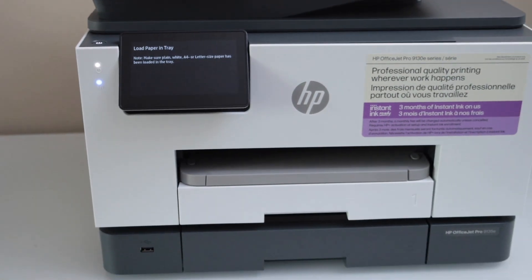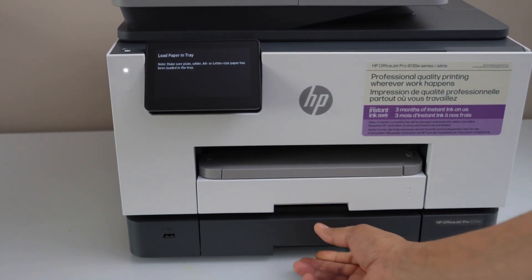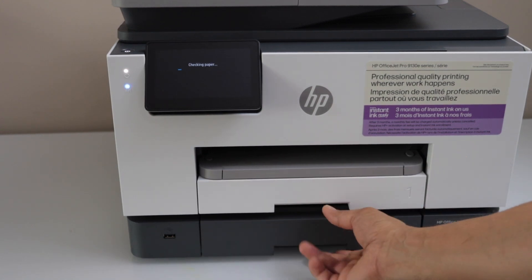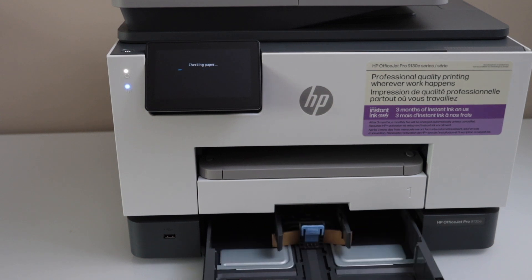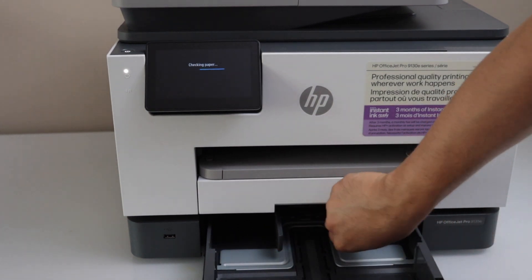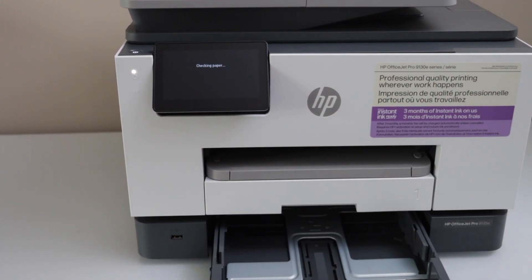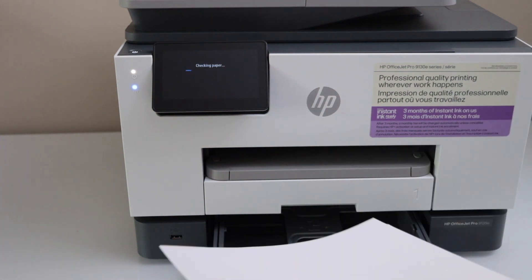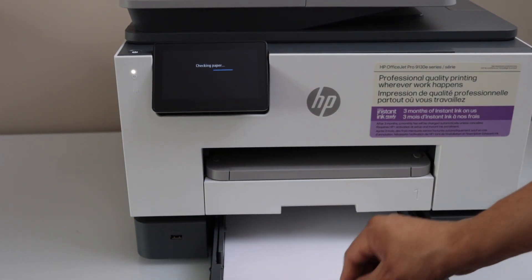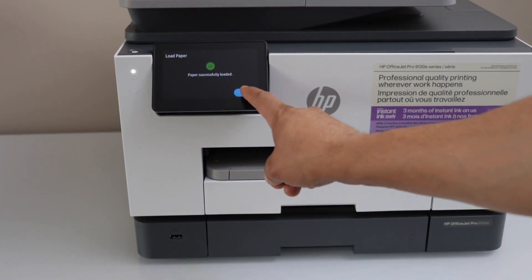Close this section and close the front side — ink cartridges are being settled. The next step is to load the paper tray. Paper tray two is at the bottom and tray one is on the top. Remove the packing, adjust the guides, and load A4 or letter size paper, then reinsert it.